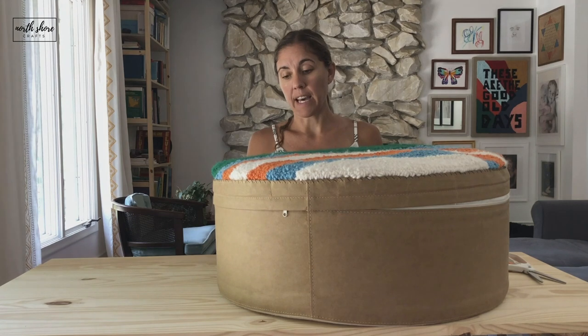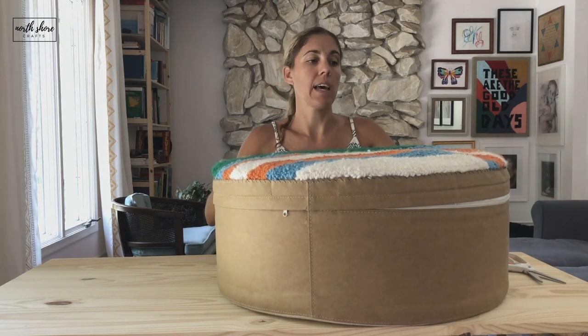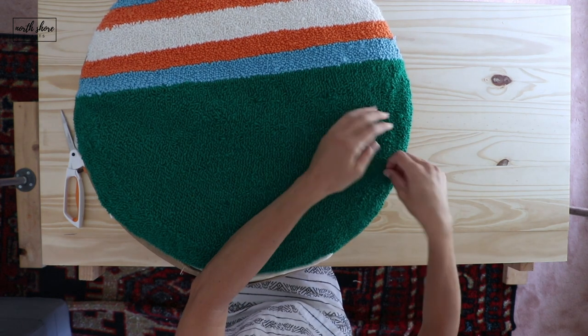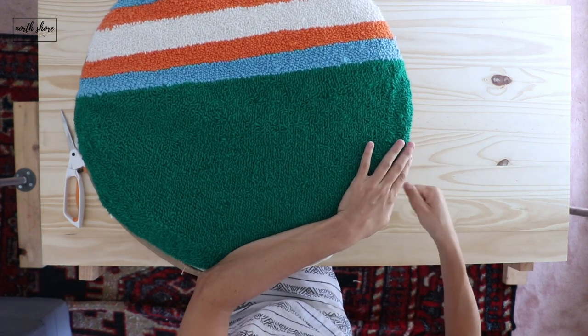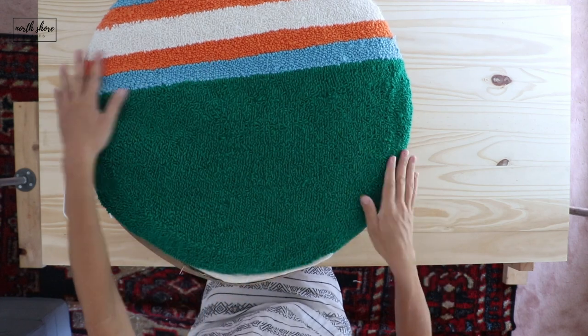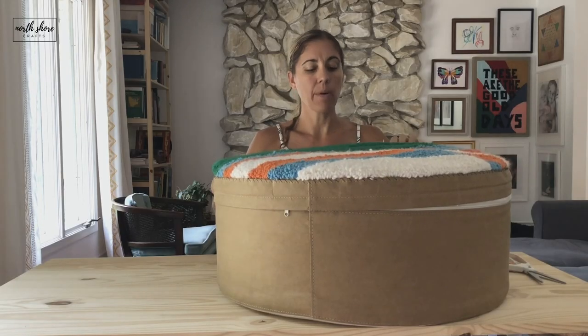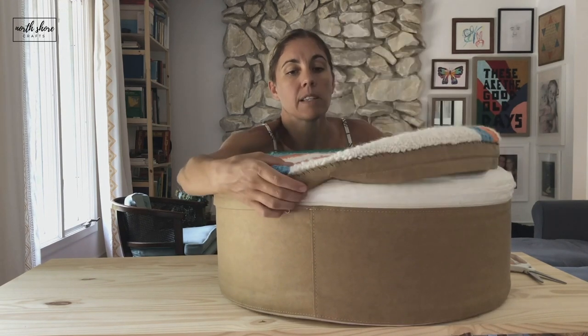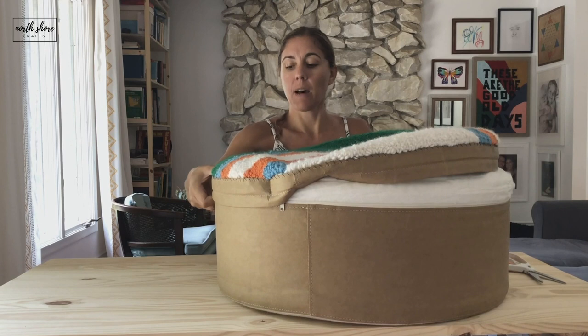To fix that, I went exactly halfway through, pulled the fabric there, and made just two stitches to kind of pull it tight so I had a reference. Then I went and unzipped the rest of it, because you can unzip this ottoman — so I unzipped the top of it.